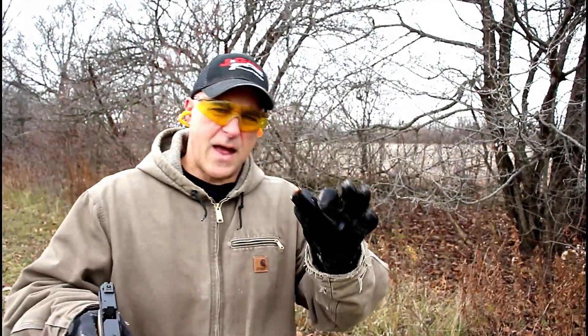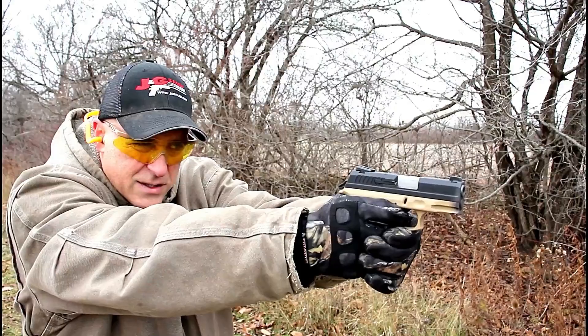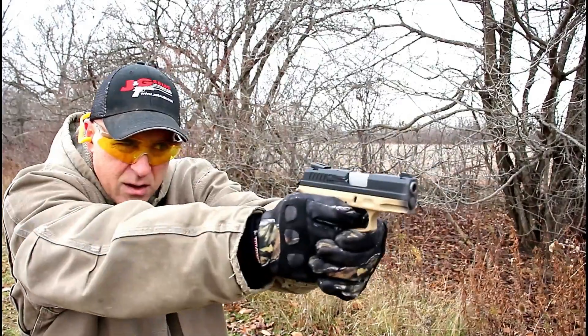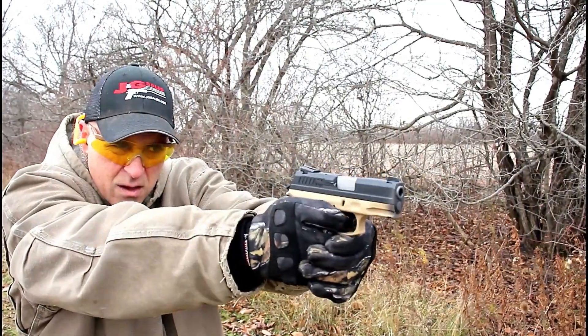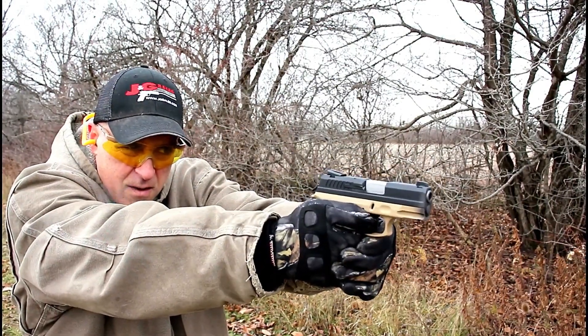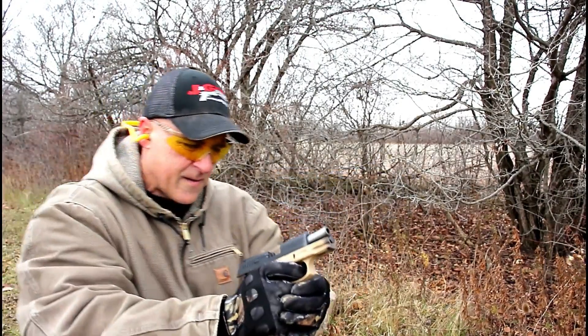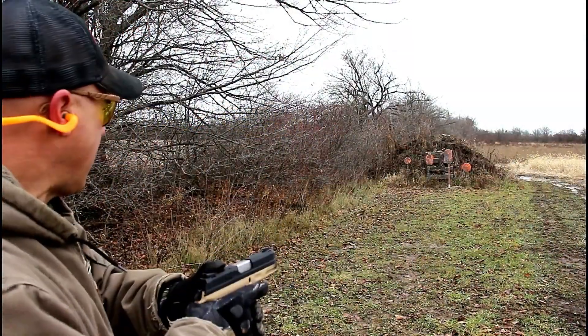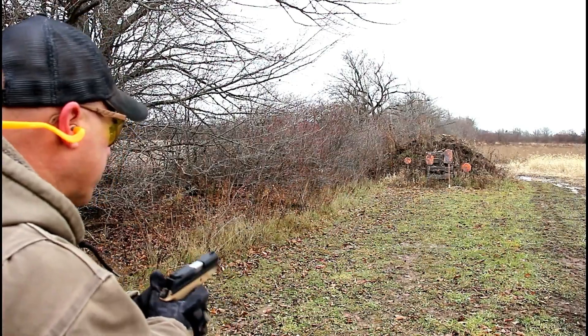I now have loaded up self-defense rounds. I've never had an issue with these in any of the guns I've shot — quite a few actually — and I carry these loads. Let's see how it goes with the TH9C, 124-grain self-defense rounds. From 10 yards I'm not doing great, so now we are at 20 yards. I've got those self-defense loads made by LTEC.